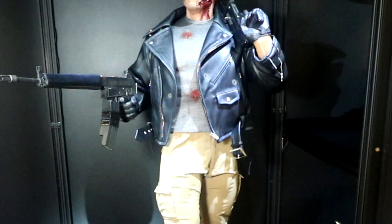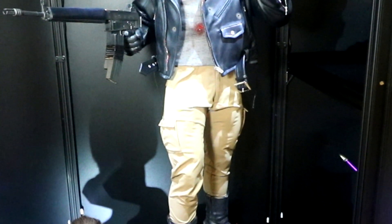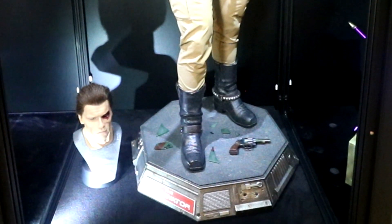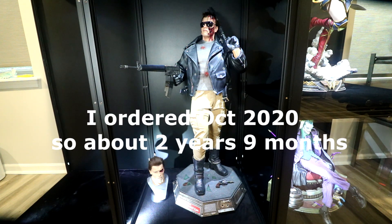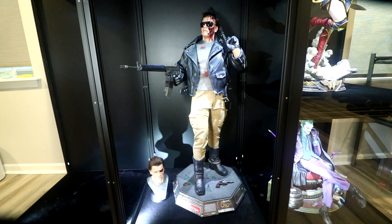Hello everyone, Dan14 Prime here. We'll do a video show today on the latest addition to the Prime Pyre, or the Superhero Lounge as I'm calling it these days. This is the Prime 1 Studio Half-Scale Arnold Terminator T-800. This guy took forever to get in hand — I've been seeing collectors get him over like the past year, so a very slow rollout of distribution.